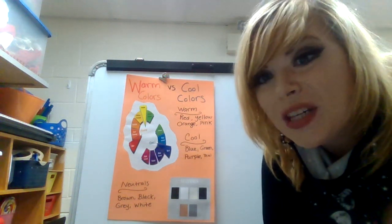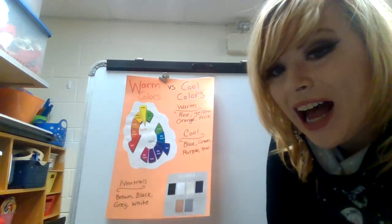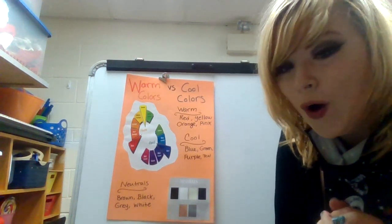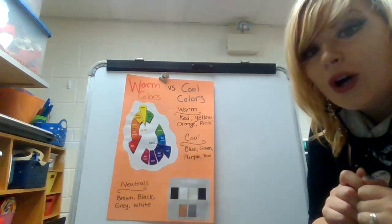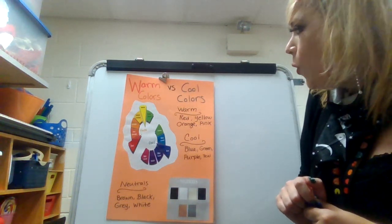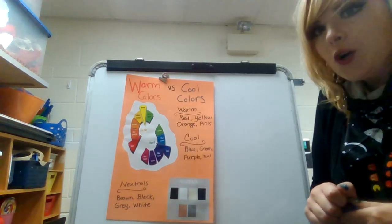Hello boys and girls, it's me Mrs. Messina, and I hope that you're having an awesome day. I'm really excited about this project because you are actually one of the first of all my classes to create this project. But before we go on to that, we are going to be focused on our warm and cool colors. Our warm colors are red, yellow, and orange, and our cool colors are blue, green, and purple.